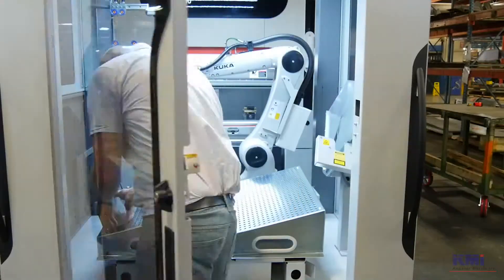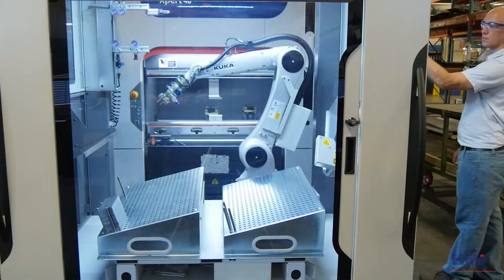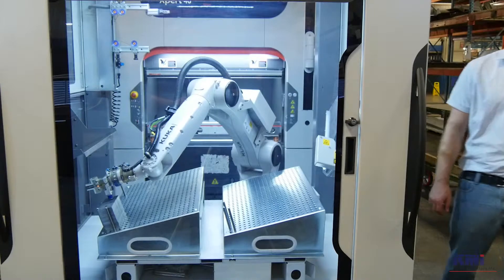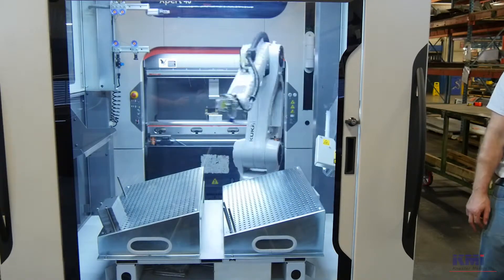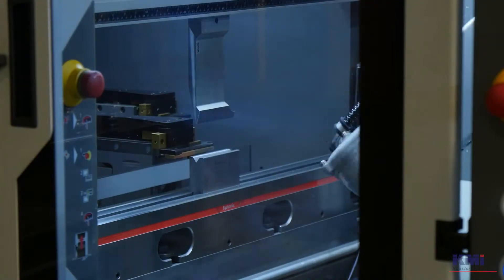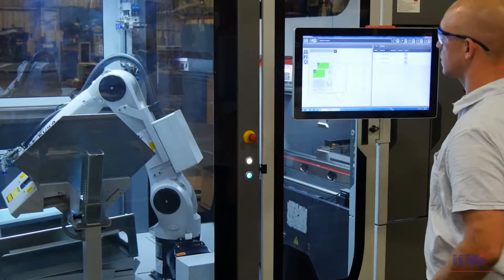That robotic cell will take the parts off of a pallet, present them to the brake press, and then ultimately drop the completed part into the chute. It allows us to run quantity without personal interaction — set it up, let it run, walk away, and get parts out.